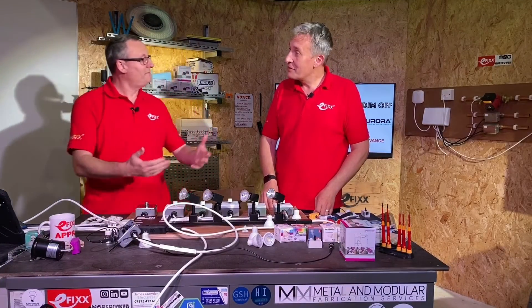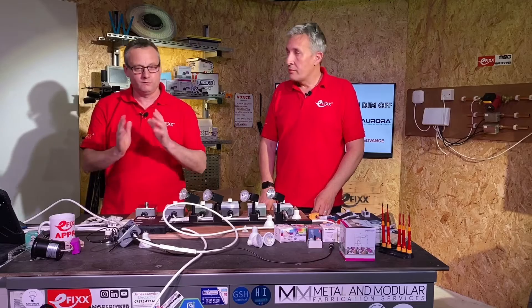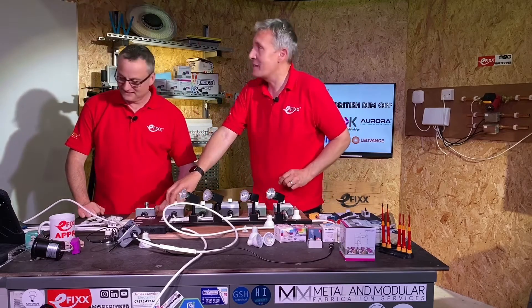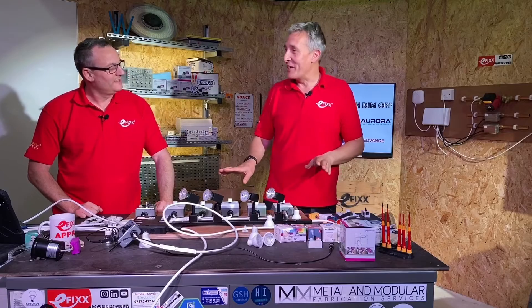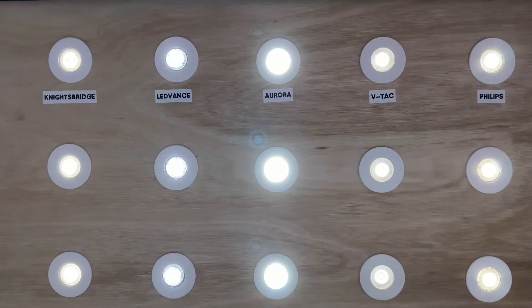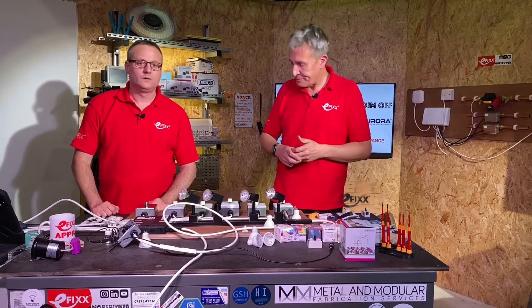Nice and simple, but very difficult for a customer to do or to talk through over the phone — you're going to have to turn up on site if you need to reconfigure that one. Now the mystery dimmer, paired with the VTAC lamps — the only challenge is you can't set the low end on it. Either it works or it doesn't. It's quite a good combination actually — it's almost like they were made to work together, but that's not necessarily the case with all lamps as we found in a previous video.